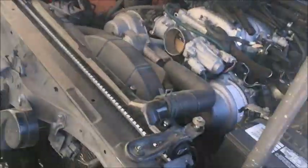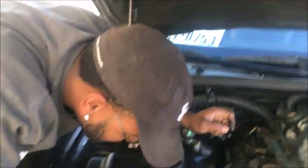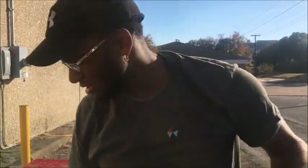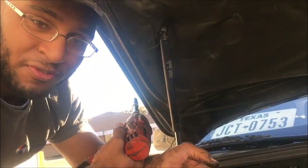Hey, second day. So the owner before me didn't do the tune-up on the LS, so I've already changed the spark plugs. And as you can see, I don't have spark plug wires — I have coil packs. I already changed the spark plugs, the coil packs are fine, but I'm having a misfire.